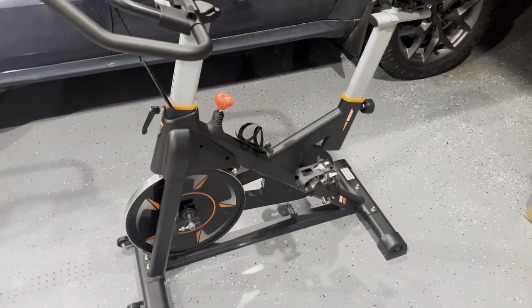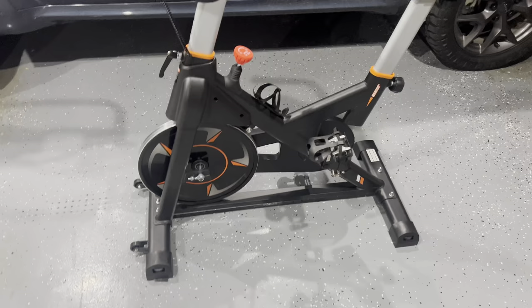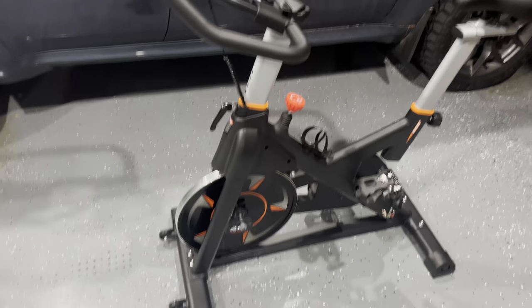This bike is going to make you sweat, make you burn the calories that you need, and it's also really lightweight. It has wheels on the front and it's really easy to set up.